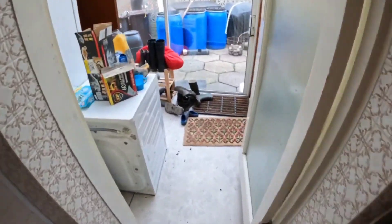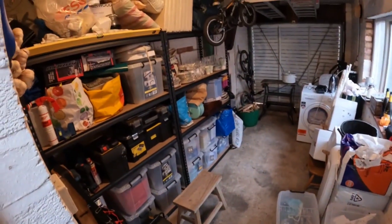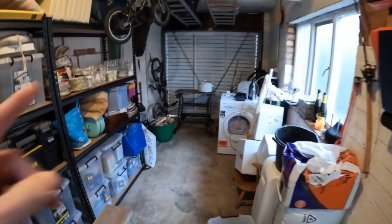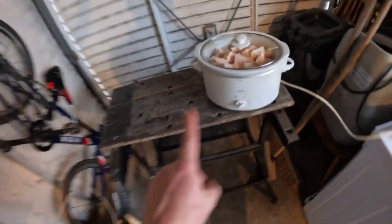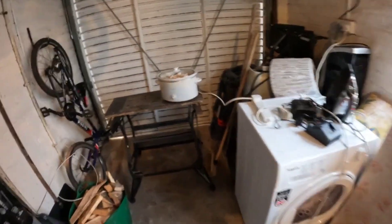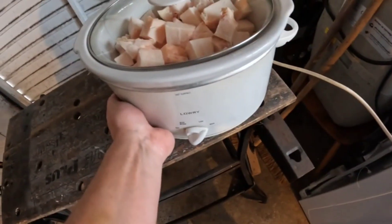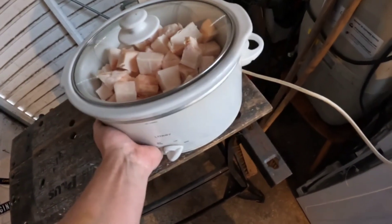I've set it up in the garage. That's my setup — I'm quite happy with that. I've put my Black and Decker workbench up so I've got a table to put it on. It's at the back of the garage, out of the way, just plugged into an extension. I think it's going to take a little while to heat up; I can feel a little bit of heat. We'll check on this periodically.